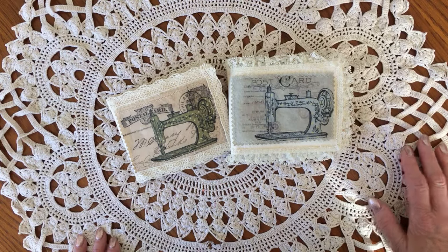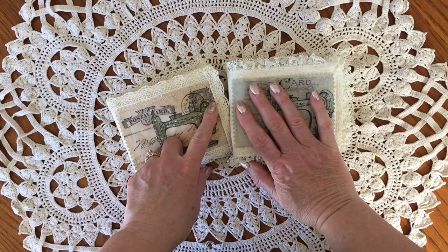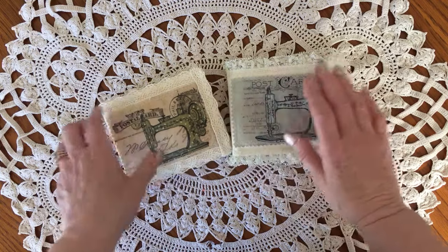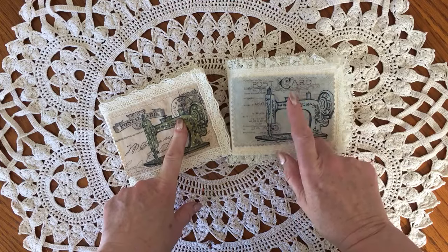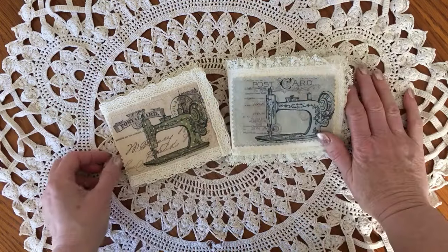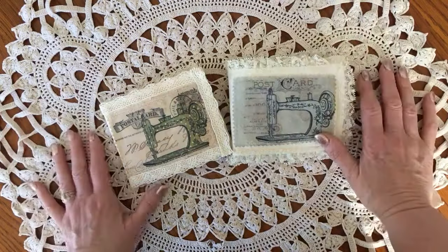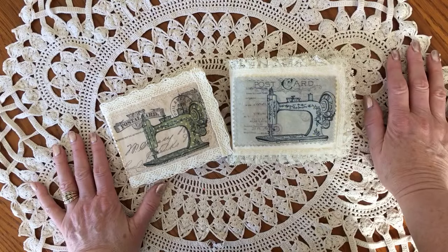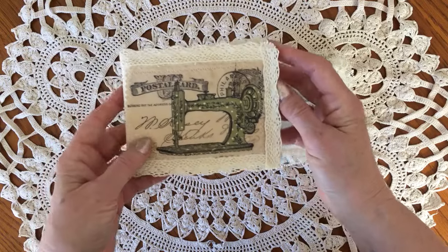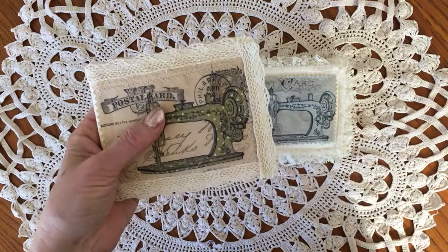Hi there, this is Wendy. I've come to share with you a couple of needle books that I made from Sue Olson's digital kit. She did a sewing digital kit and she did it in four colors — the green, the blue, a pink and a gray. The pink and gray one sold before I could get this video up. So anyways, I thought I would come and share with you what I did with her digital sewing images.